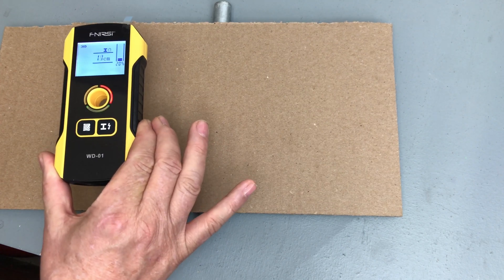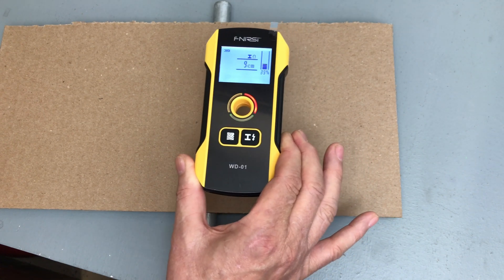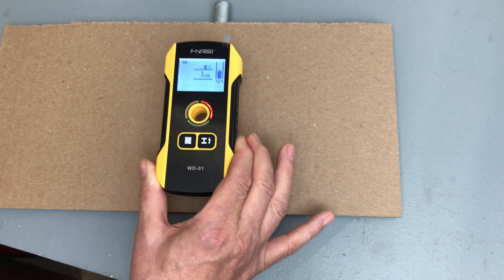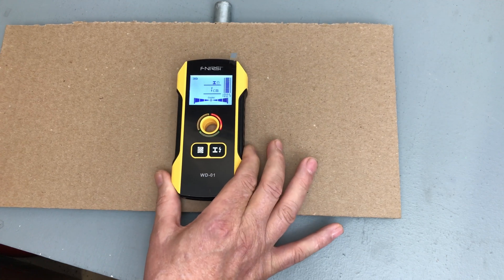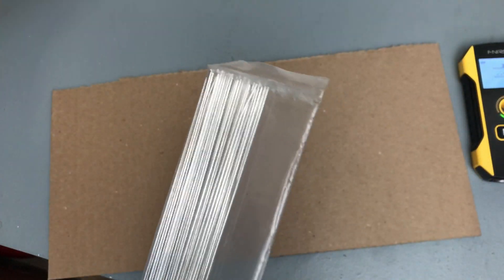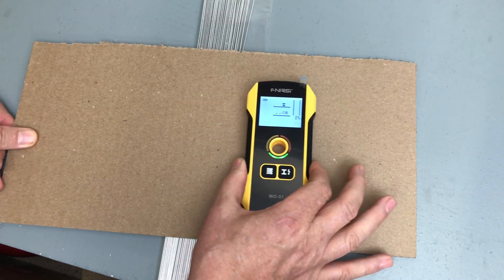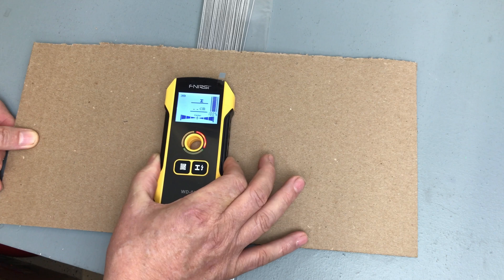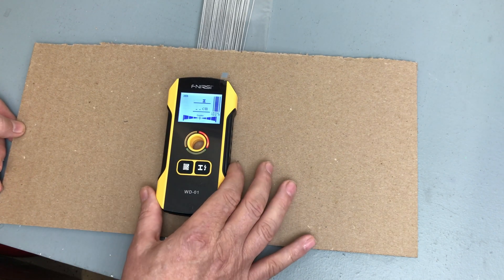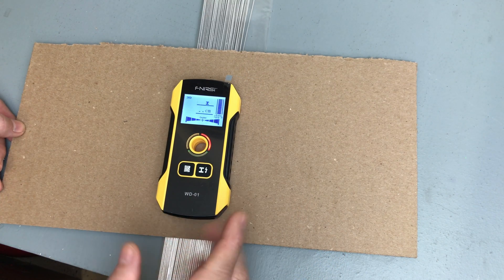The metal detection works even when you're quite a ways away from the object — showing nine centimeters, eight, seven centimeters, depending on how close you have it or how deep in the wall the object is. Next, I've got some aluminum welding rod to try as a non-ferrous metal object. Same setting on the device — this is not showing an indication of being ferrous or magnetic, but it is showing that we have a metal object and we're centered on it.